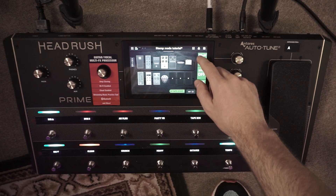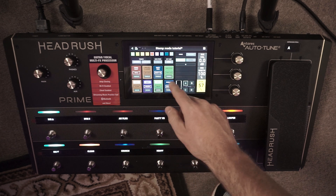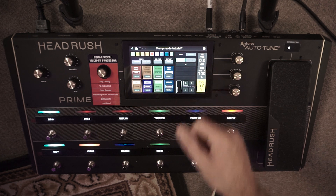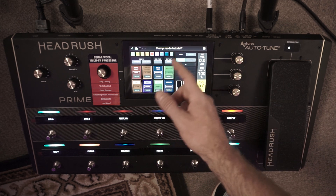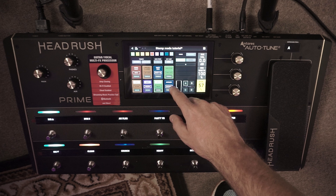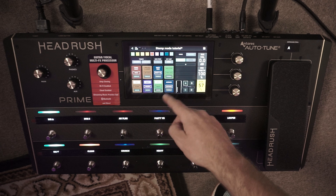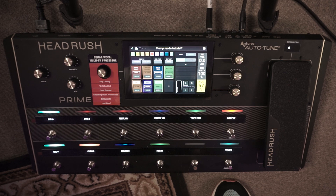The last important function is how to move and delete blocks. Back in pedal assign mode, if you want to swap the tape echo with the particle verb, just grab it until it's selected, move it across, drop it, and it switches — super easy. If you want to delete a block, say the octaves, just push it, hit 'unassigned', push that, and it clears the block just like that.